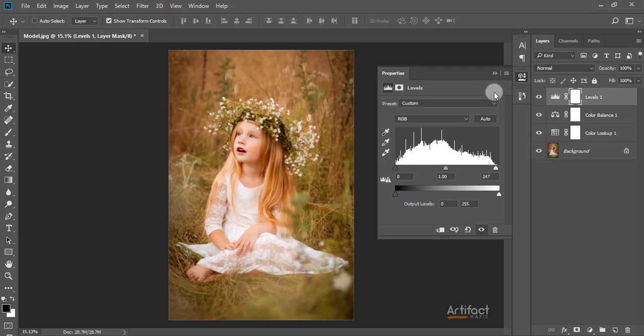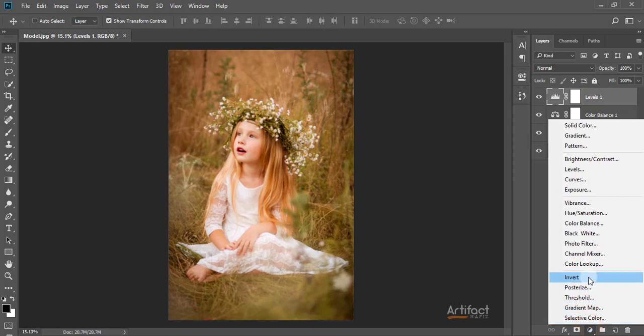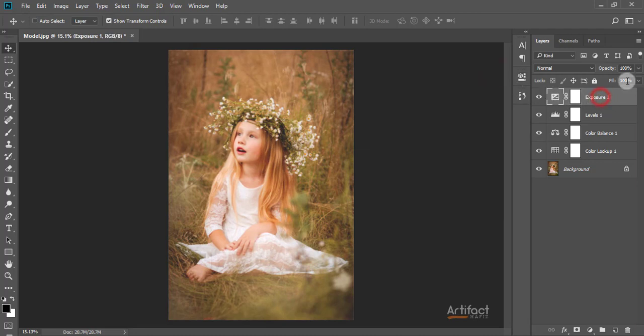I think this is enough for the Levels adjustment. Now I'm taking an Exposure adjustment layer and giving a little bit of offset, then decreasing the opacity of this layer. Around 40% opacity is enough for this Exposure layer.